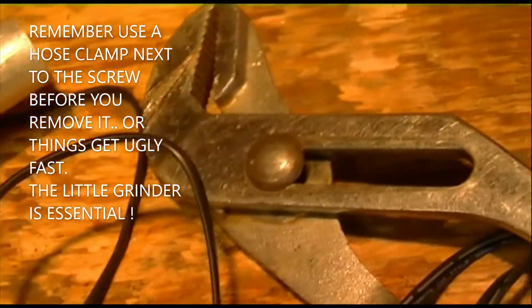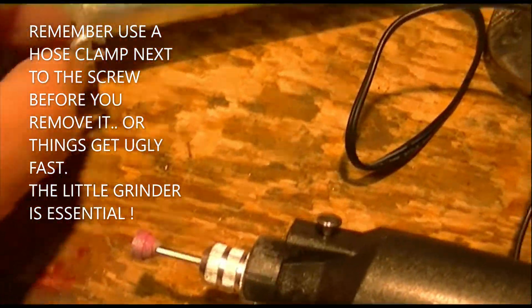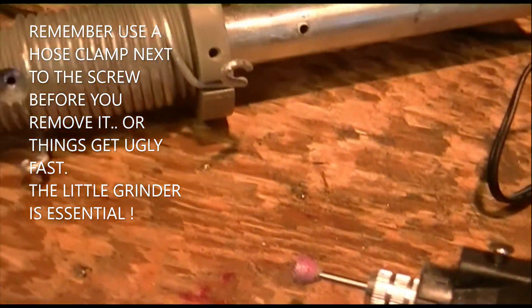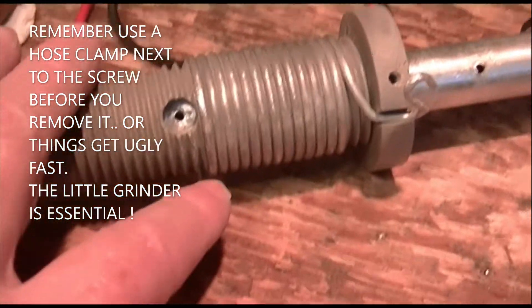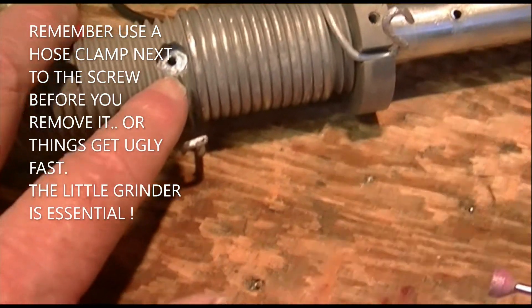I think the emery cloth is good on these things, but this little Dremel tool will do some rough work on those. It's about the only thing that's going to get in there, so you've got to do it. And that saves a lot of time - would have been a half hour job otherwise.